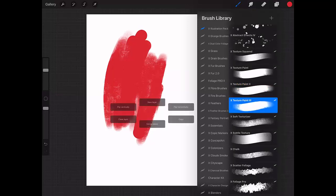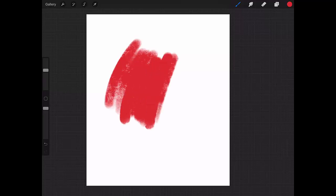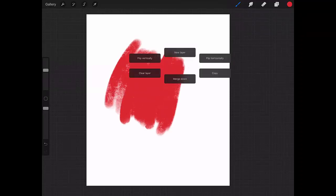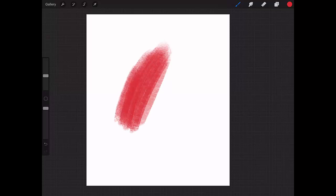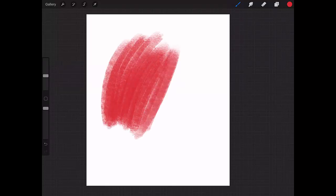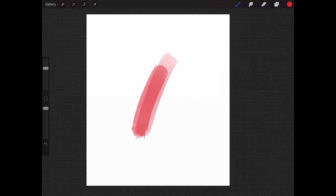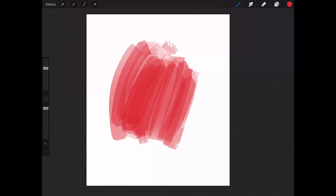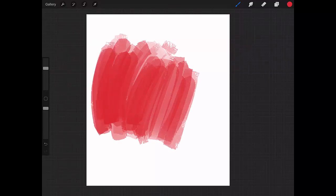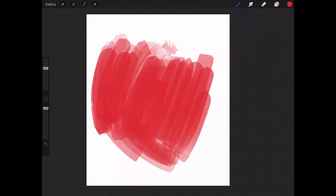Texture Paint Three — they all look alike. Now Soft Texturizer — like the name says, you can apply texture softly. Next is Subtle Texture — it has a bit of texture but, like the name says, it's really subtle and not very texturized.